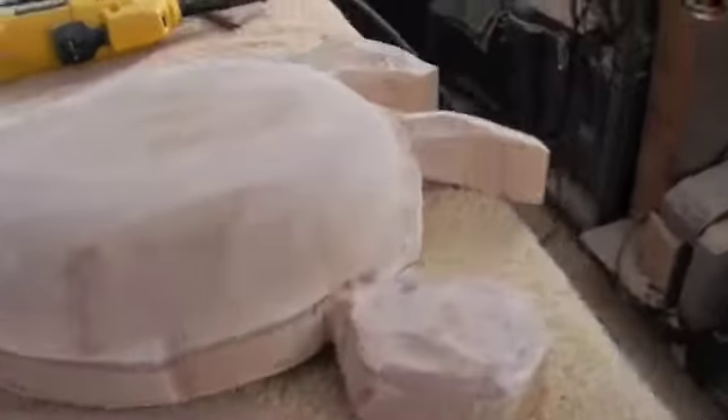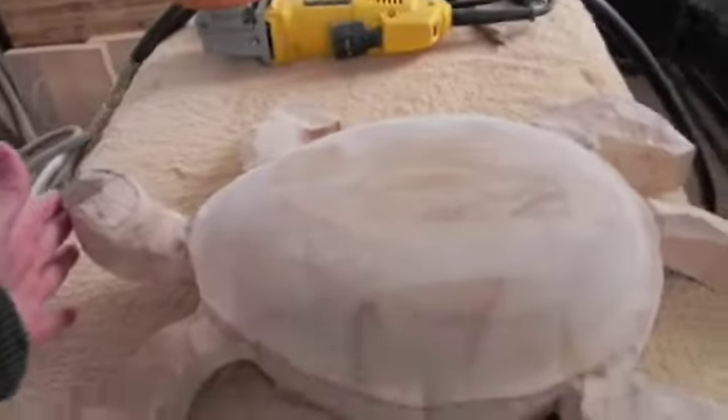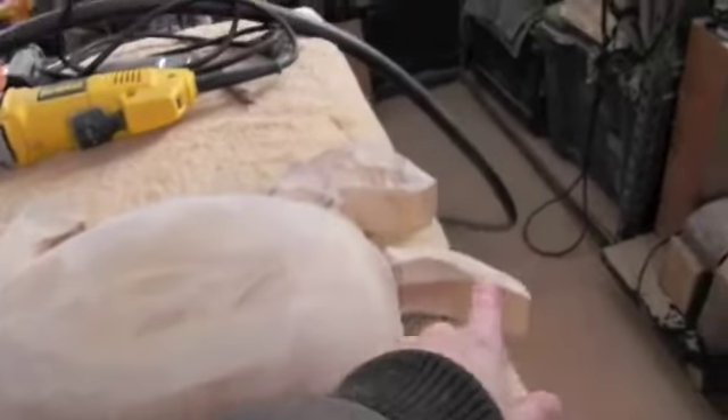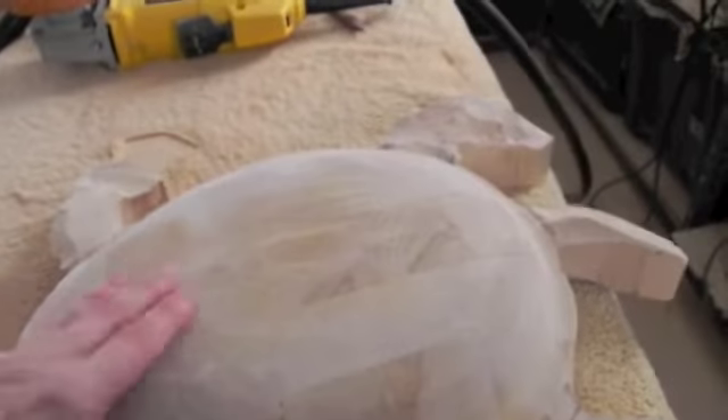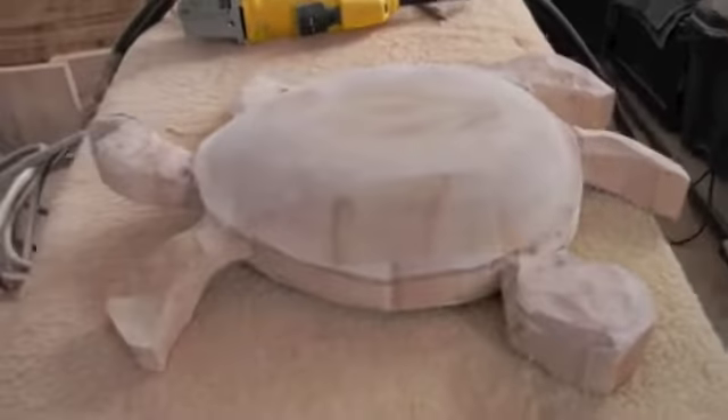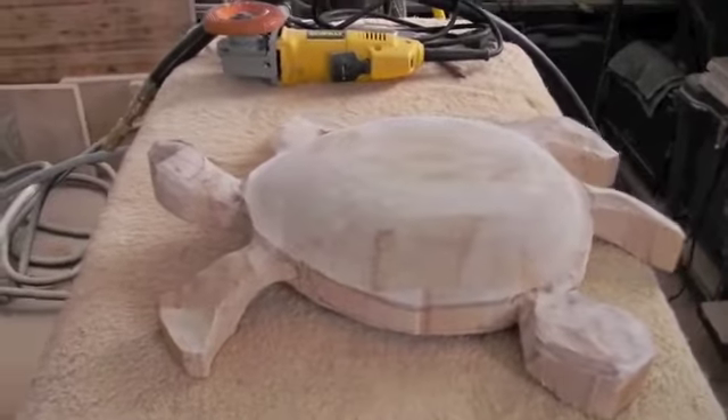It was about from here to the end of the tail around. And it was as thick as — you can see the bottom of the feet was the base and this part right here was the top. So it was like three and a half inches, which was like perfect for the turtle.